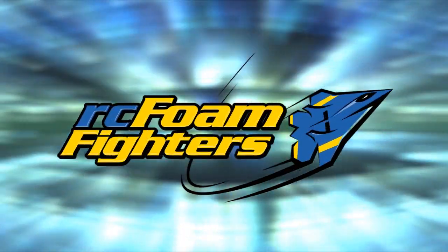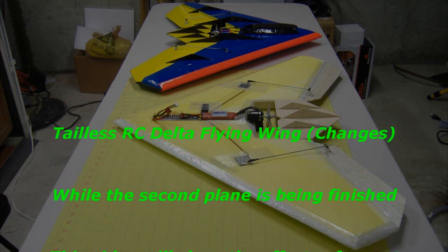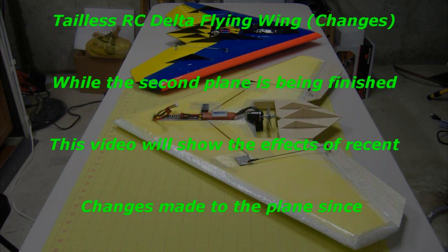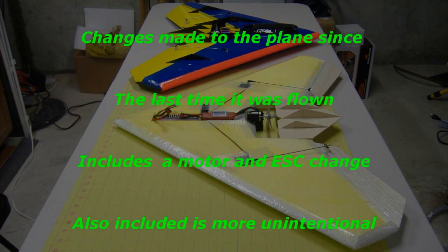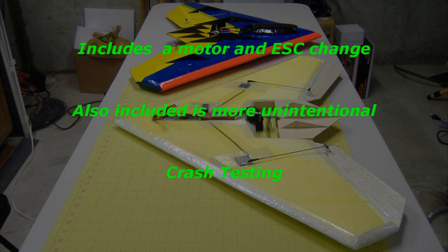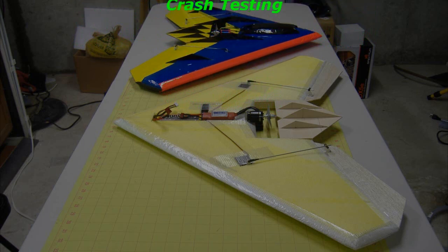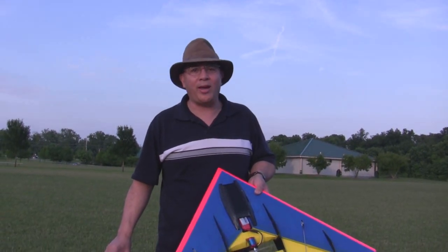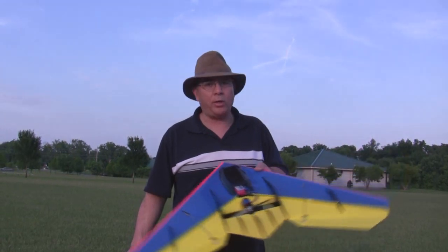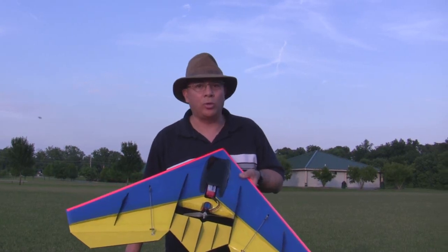This video is brought to you by S.T.A.L.D. Yesterday I took the plane out and changed out the speed controller, put a 60 amp in there. Unfortunately, it was too large for the motor I had and it burnt the motor up. So I have a new motor on here now — it's a Turnagy motor. It's a little bit slower KV, but it should be able to handle more amps. We're going to throw it up in the air and see how it goes.